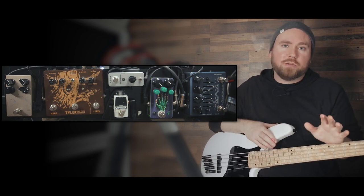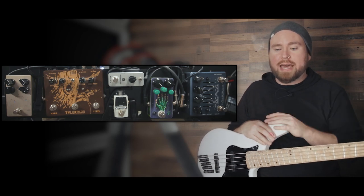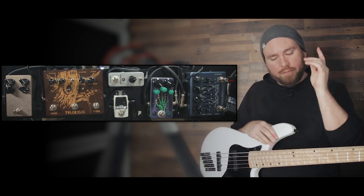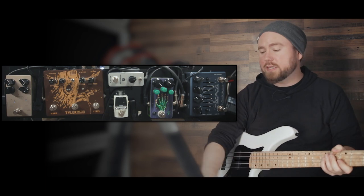It's really easy to do digitally if you're working in a DAW, it's easy to split the signal like that — no problem. But for a live purpose, having it on your pedal board — there it is. This is the jam right here. That's kind of the centerpiece.